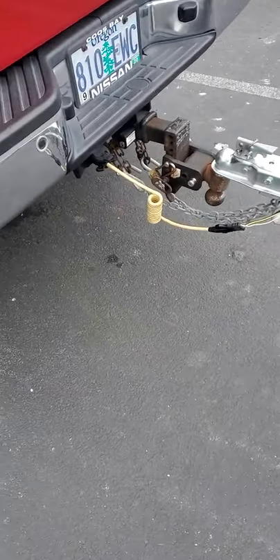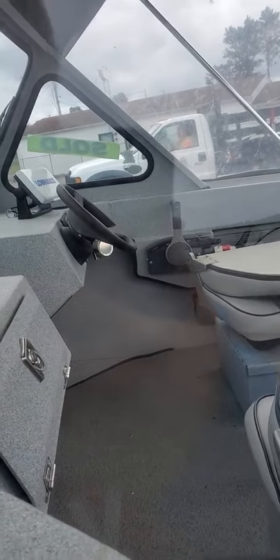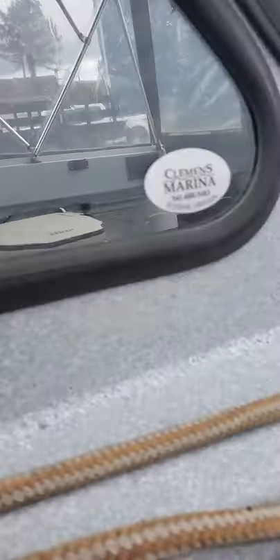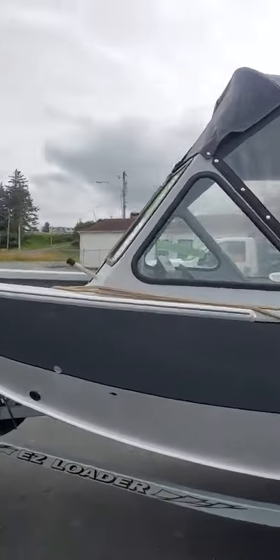They got a padlock on it. Got a standard two-inch ball, standard flip cables, flat four on the trailer wires. Glove box — you got keys in there for that. Five lug, about 45 pounds of tire pressure, leaf springs, and we're ready to go to the water.